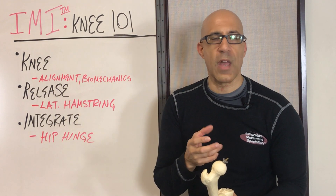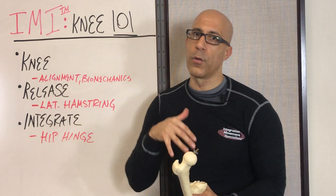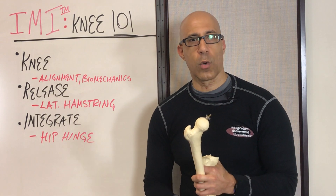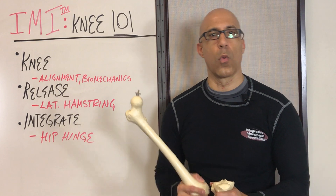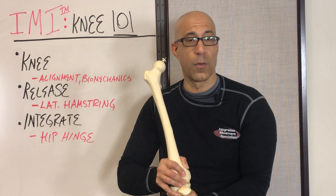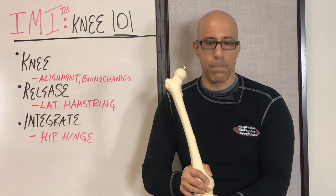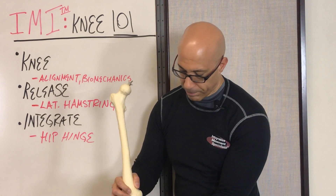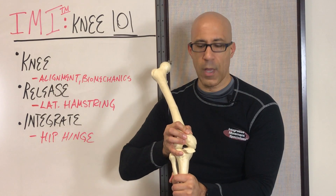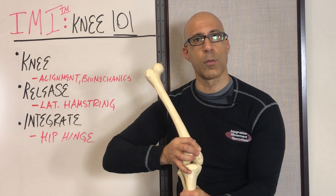It wasn't because they were born that way — it's because they developed non-optimal alignment and control of their knee joint, usually related to what's happening above and/or below it. One of the things we're going to look at in the next video is what do we do to help these clients. The first thing we want to do is help these clients restore more optimal alignment and control of their knee. What we generally see in our clients — younger clients too, but focusing on older clients — is they will generally have external rotation of the tibia and relative internal rotation of the femur.